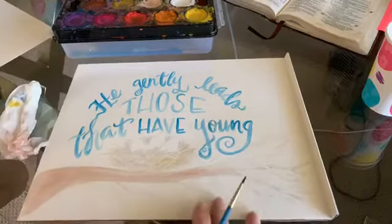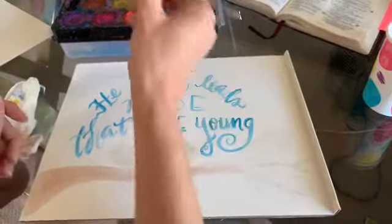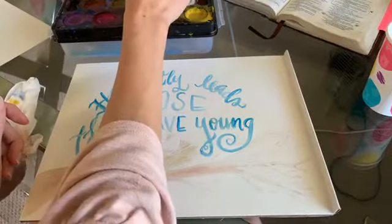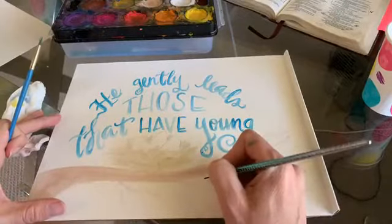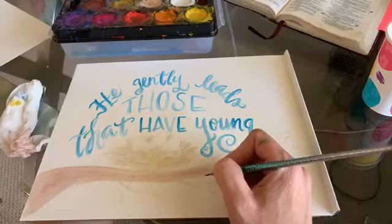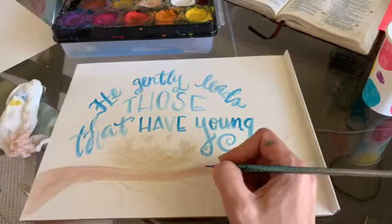I'm getting my tiniest brush and coming in to write the verse reference — Isaiah. I want you to go right here above and write 'he' right here.